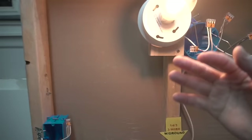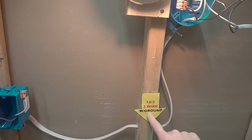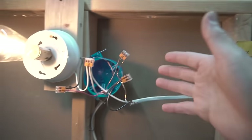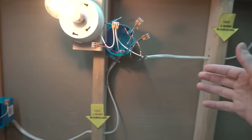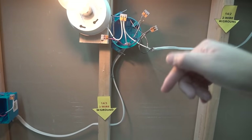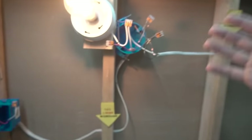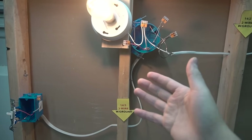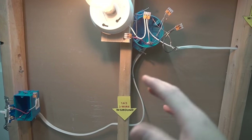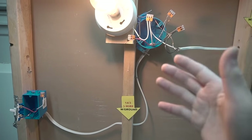That's how you do the end-of-run single pole switch using a 14-3 three-wire with ground and a 14-2 two-wire with ground. I hope you found this video helpful. If you have any questions on how to do any of these methods, feel free to comment down below. Remember to turn off the power from your circuit breaker before you start, and if you are uncomfortable, please hire a professional certified electrician.